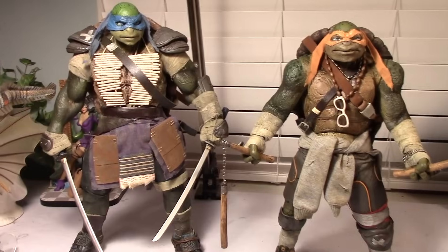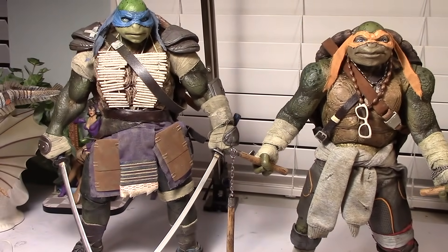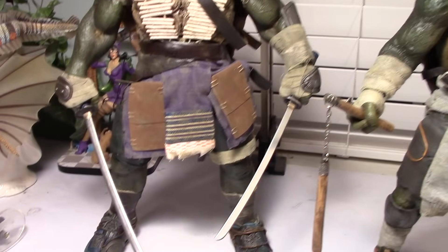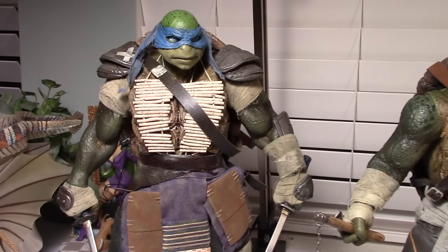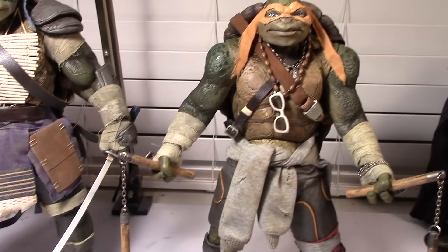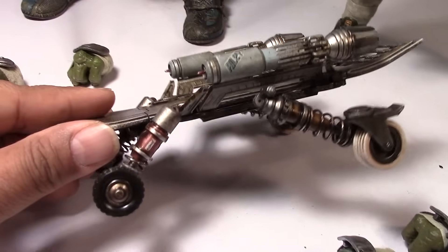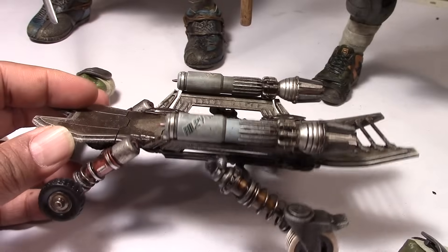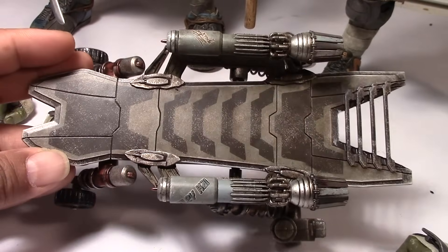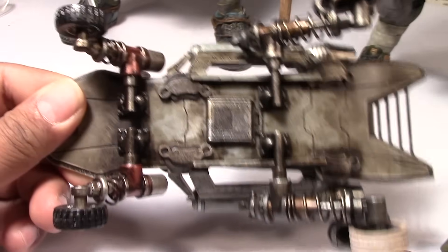Here are the two turtles — Leonardo and Michelangelo. I put the accessories on them. You can see the katana swords there on Leonardo and he's looking pretty badass. I put the nunchucks on Michelangelo. Real quick — here are some of the other accessories: Mikey's skateboard, which is looking really cool and really detailed there. 3-0 doing a really excellent job.